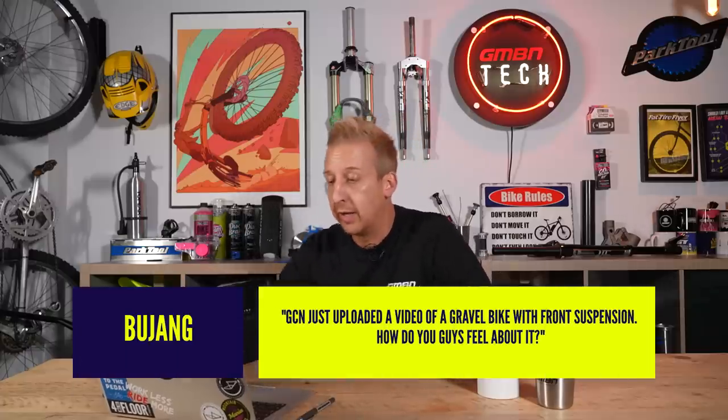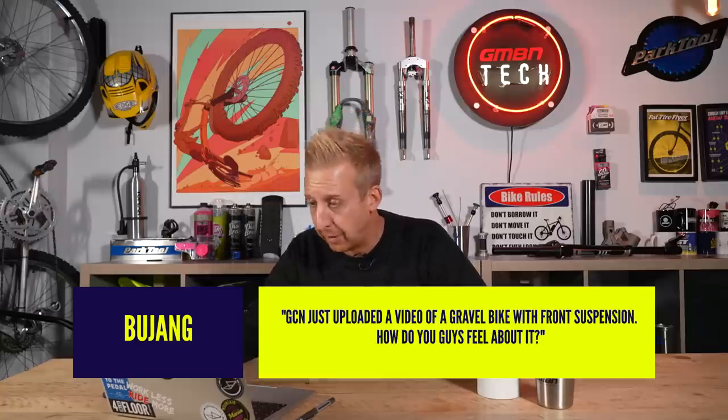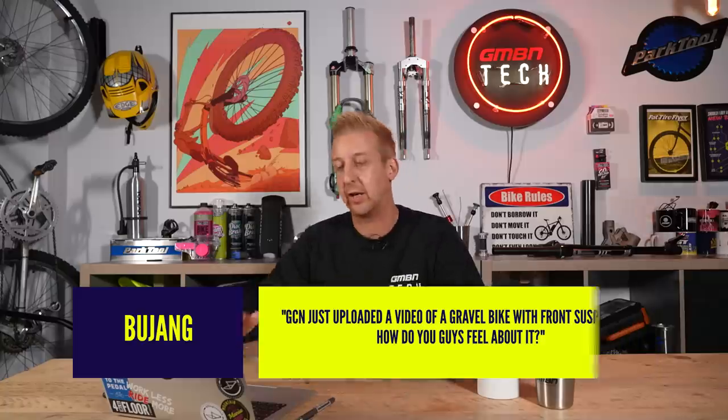Okay, moving on to Bujang. GCN just uploaded a video of a gravel bike with front suspension — how do you guys feel about it? Next question please. Nah, just joking. Suspension on a gravel bike — front suspension actually makes far more of a difference than you might imagine.